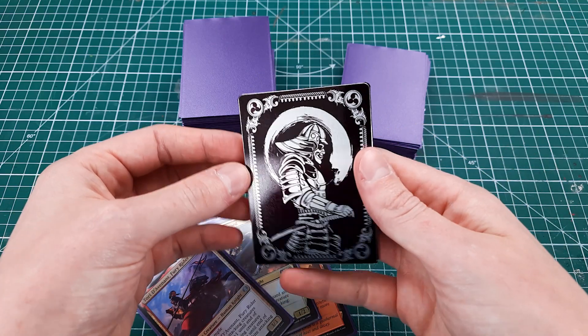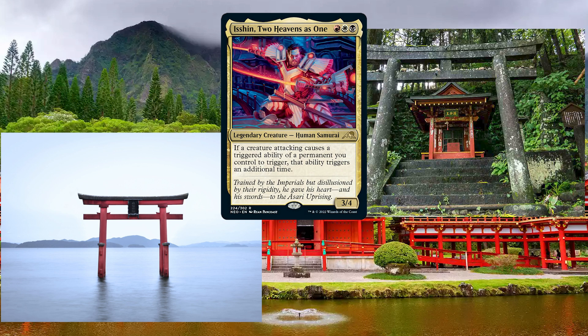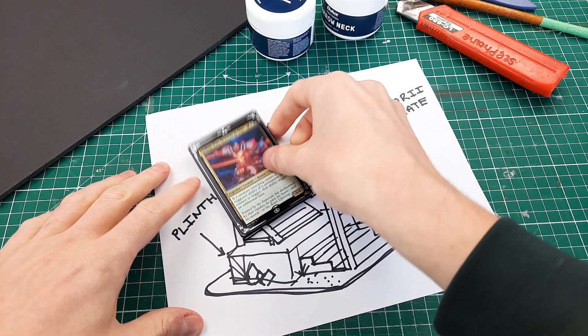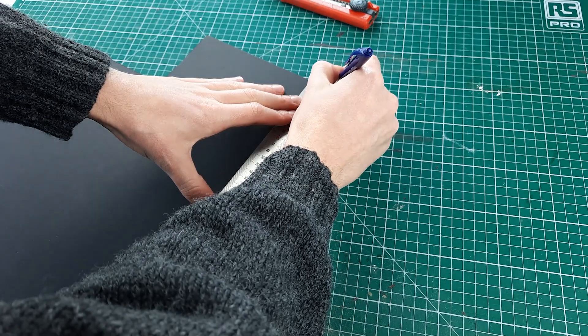This is Isshin, one of my favorite commanders. I love his artwork but I thought how epic would it be if I had a command zone that matches him perfectly. I want to make a Japanese style shrine that cradles him as he's preparing to cause destruction on the battlefield. The problem is I can't buy one, so I'll have to make it myself.